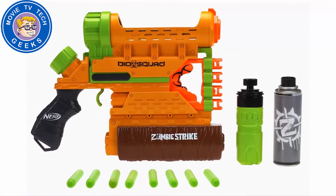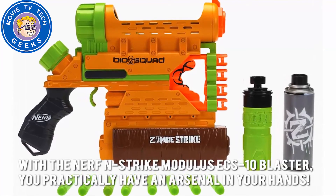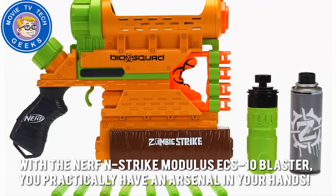Here's our conclusion. With the Nerf N-Strike Modulus ECS-10 Blaster, you practically have an arsenal in your hands.